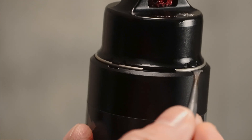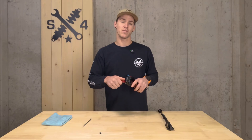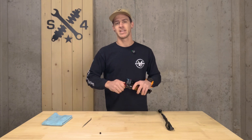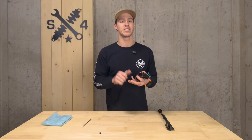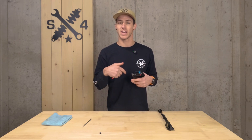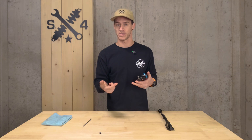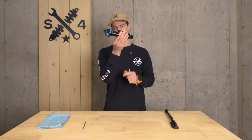Go ahead and put your valve core back in and snug it down. If you've removed your shock from your bike, put it back in now using Loctite, grease, your torque wrench, and all the proper steps — we have a video on how to do that in our tech help section. Now you know how to do a shock with a slide-on air sleeve and clip-in spacers like this Float X2.